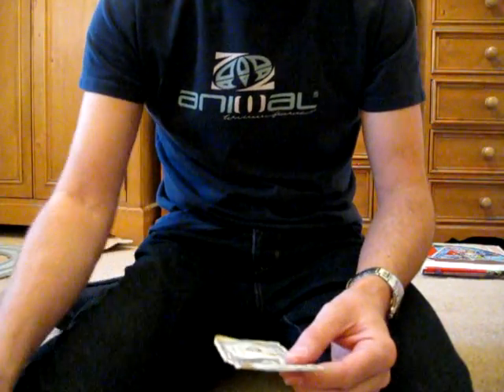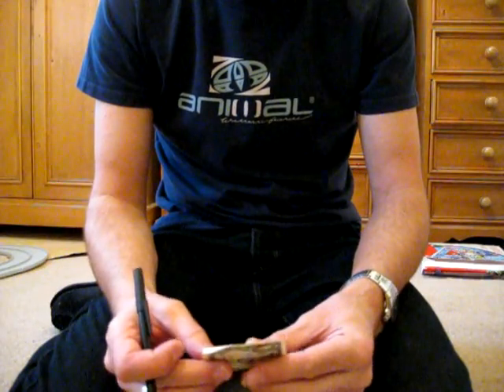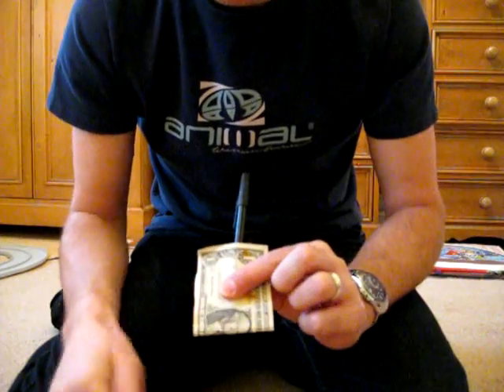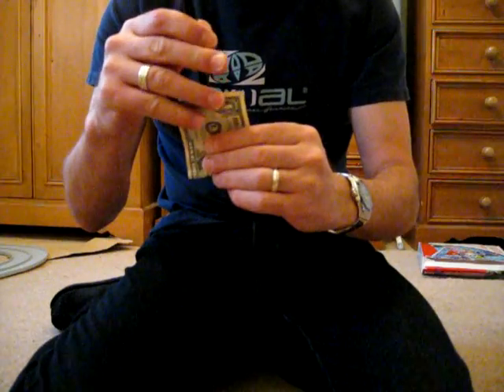He said if you fold the dollar bill in a certain way, just on George Washington's face, what you can do is put the pen in between the two like that.